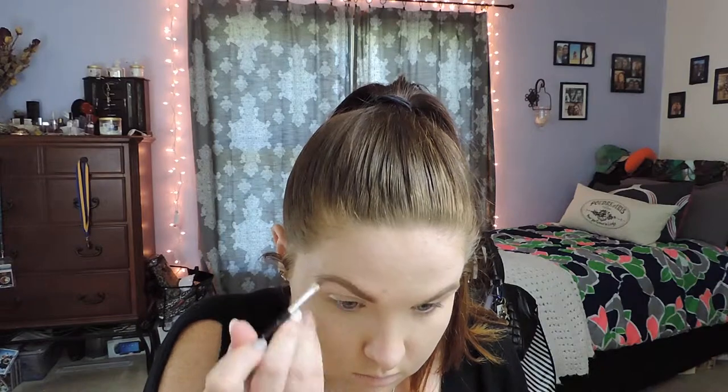I go in with the Brow Wiz Pencil on the underneath part of my eyebrows and then I also do the outer corner just to define it a little bit more. For me it's easier to define it that way versus using an eyebrow brush and a liquid or mousse. Now I'm going to go in with the Tarte waterproof mousse in the color Taupe and I'm just going to blend that in to mix it all together so you have a seamless brow.